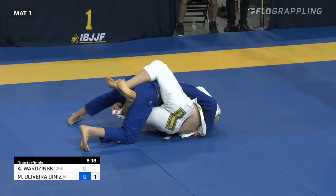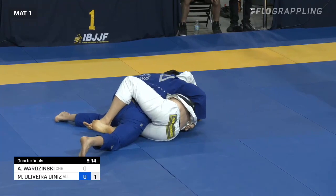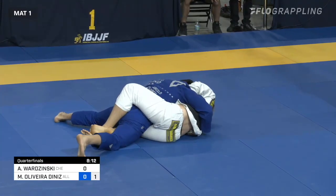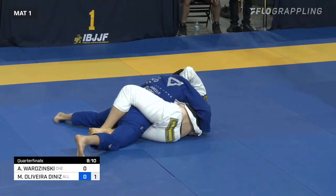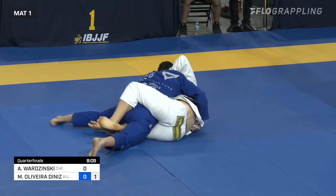He uses the overhook a lot, and right now you see Mateusz Diniz taking full advantage of the gifted underhook. It's difficult, but Adam Borzynski, by extension of having a good Butterfly Guard, also has a good half guard and a good X guard as well.